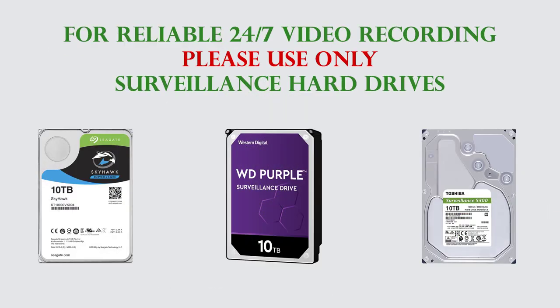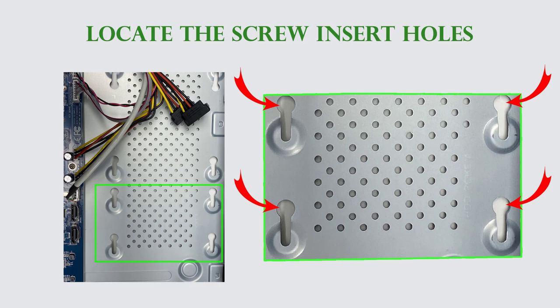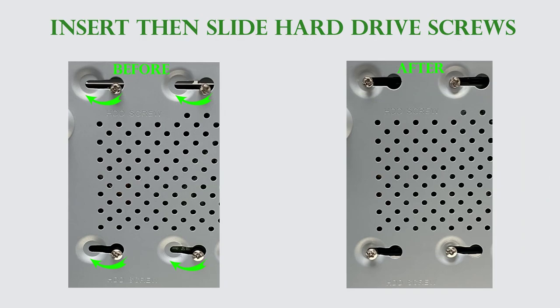For reliable 24/7 video recording, please use only surveillance hard drives. Insert the screws onto the bottom of the hard drive but do not tighten them. Locate the screw insert holes and place the hard drive onto the bottom of the unit. Turn over the unit and secure the hard drive by sliding and then tightening the screws.